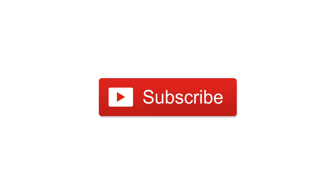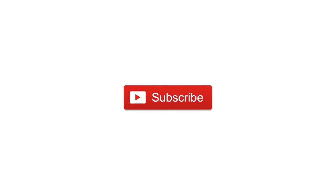Please subscribe, give us a thumbs up, and until next time, this is Andrew for IDB.